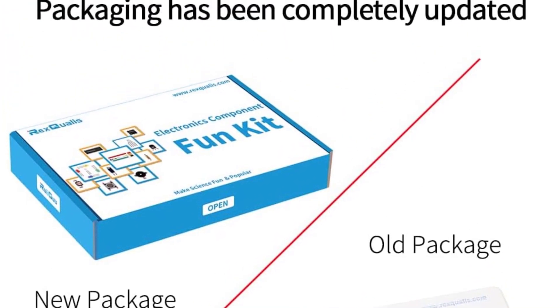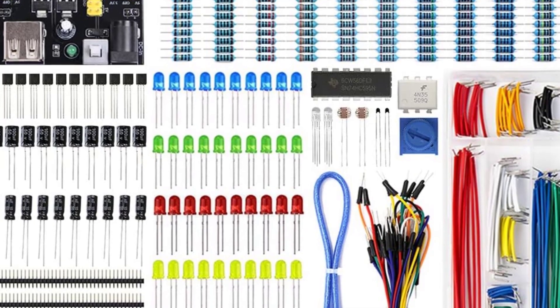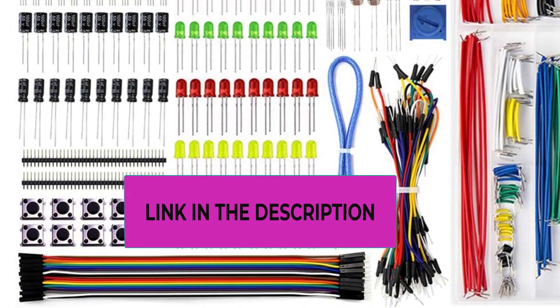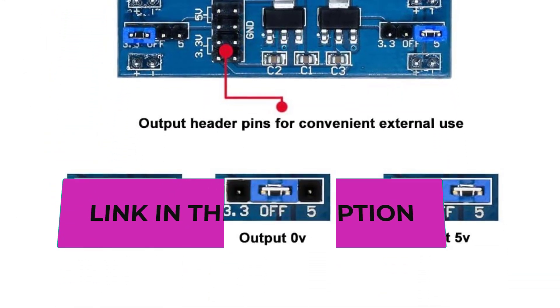A datasheet and tutorial can be downloaded from the brand's official website. All the electronic components are packed individually in a secure package and shipped in a sturdy box. Each component is labeled so that you can easily identify them.